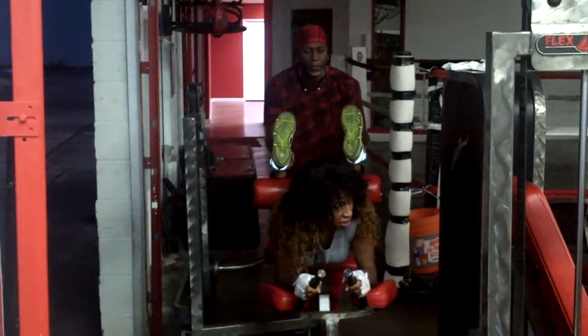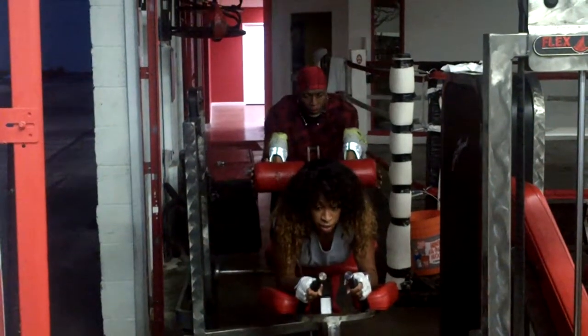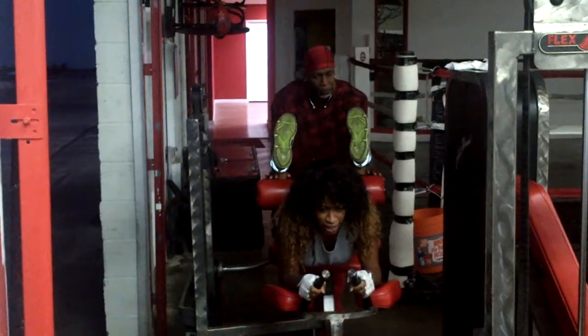So right there. Turn out. Tight. No, keep it tight, keep it tight.